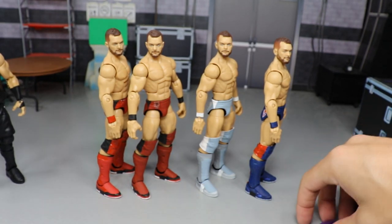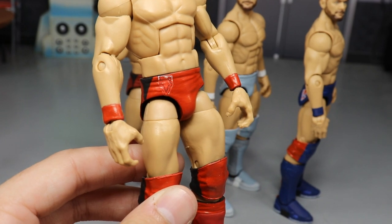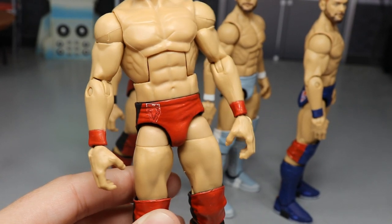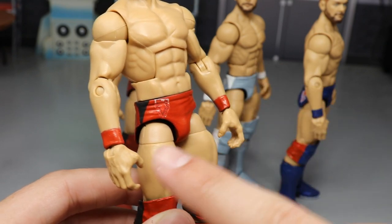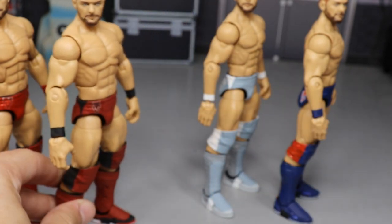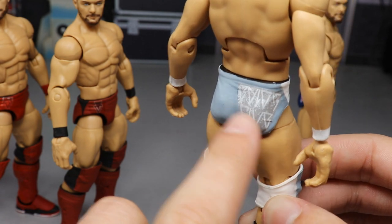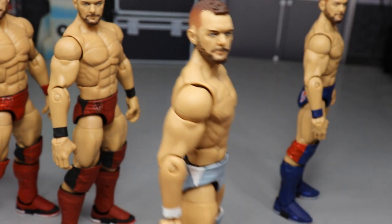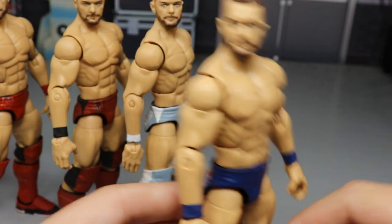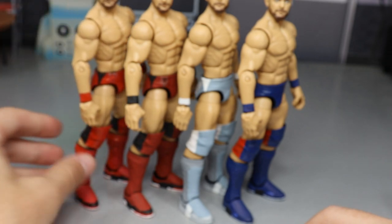Another thing we've got is these Finn Balors — and I know the decals look like trash right now, you can see all the white outline. I haven't painted them yet; I still have to add paint to the edges. These decals do look rough right now, but I finally got all the decals applied. I just have to add paint around them and fill in all the gaps — these are two totally different grays — and that's going to be a nightmare to match. But hopefully when they're done and sealed up, those Finn Balors we talked about forever ago will finally be complete.